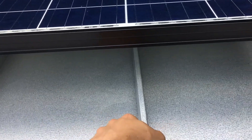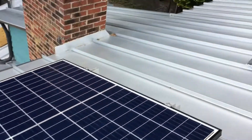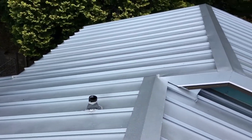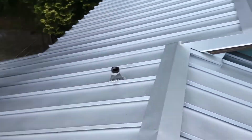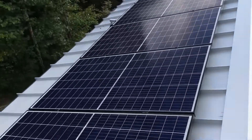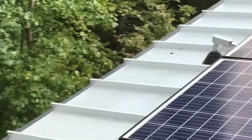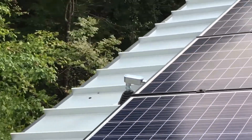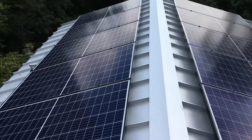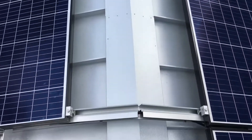The roof seam is crimped with a tool instead of being screwed down, so there are very few penetrations in this roof, and this is the kind of roof that will last as long as the solar array. There's our roof penetration way over there, and it's got Magnum GT500 micro-inverters.